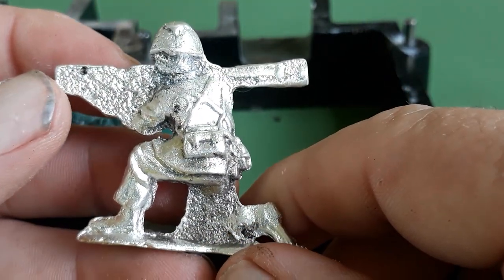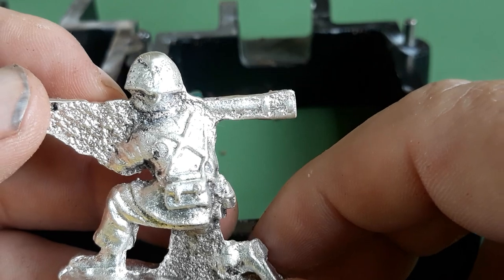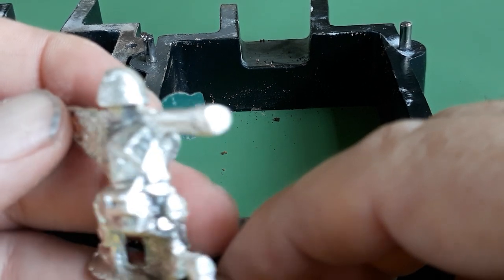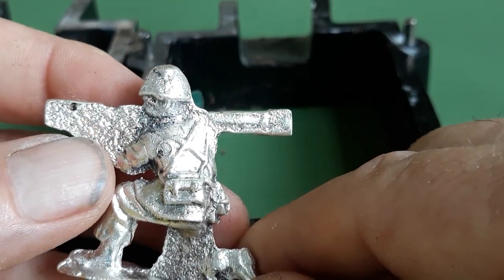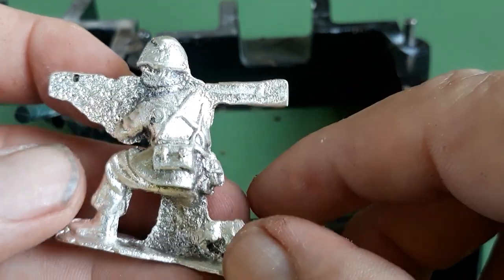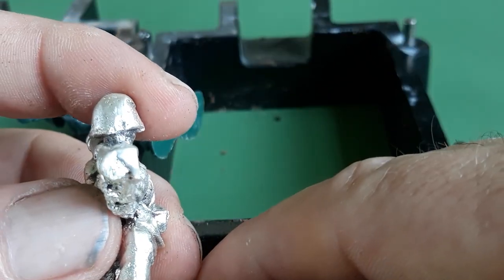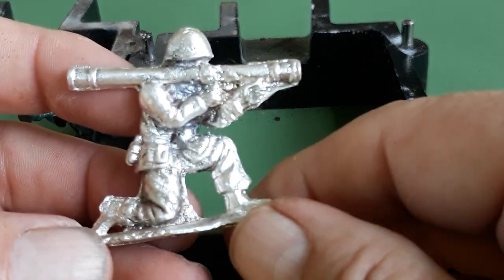I'm gonna try something simpler next time. But this side he looks pretty good. The bazooka wasn't halfway in — his leg has all that extra silver, he has some detail, the little pouches on the back. The camera doesn't want to focus, but this side was all flat because half wasn't in the mold. Not happy with that area.